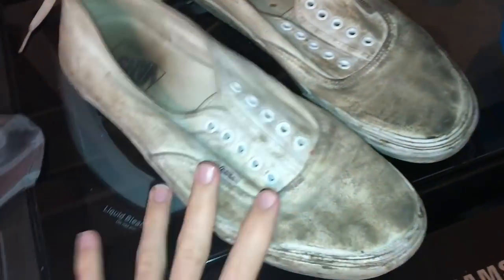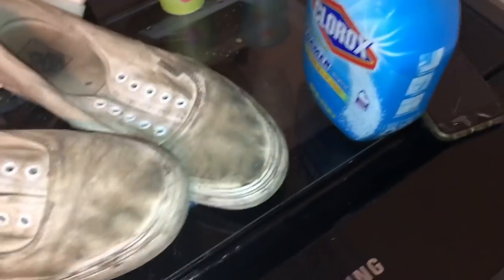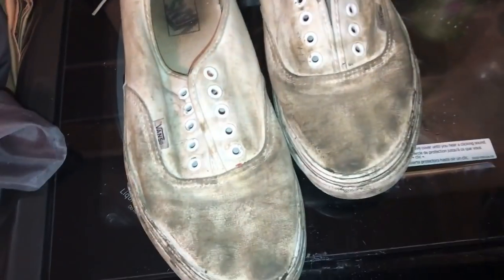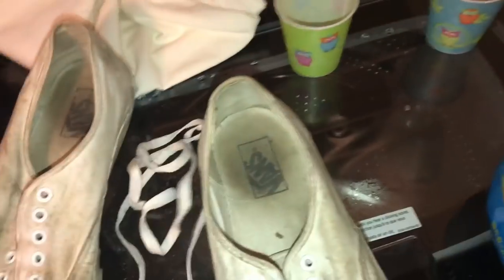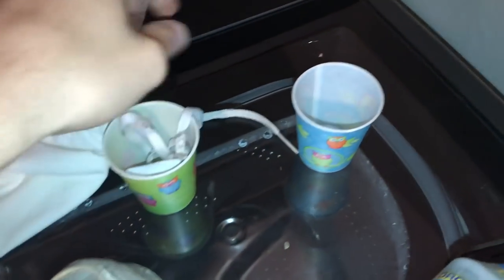The only way I really dirty up my Vans is going to music festivals. I don't know why you would ever wear white Vans, but they fit my outfit and aesthetic at the time. That's really the only reason they're that dirty. If you have slightly less dirty Vans and you want to wash them, this is the way to go. I found these little Dixie cups to put my laces in, so I'm going to grab the laces and shove them each in one cup.